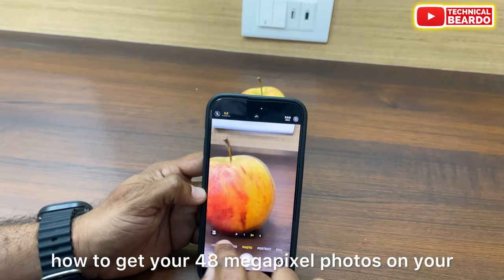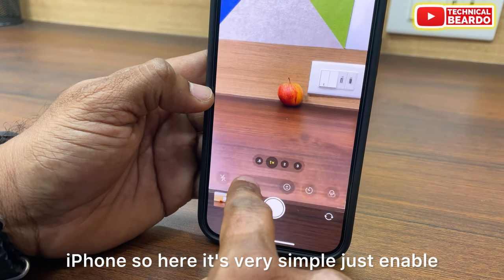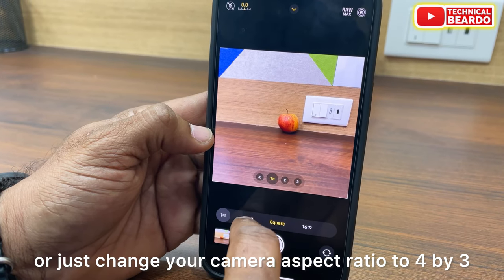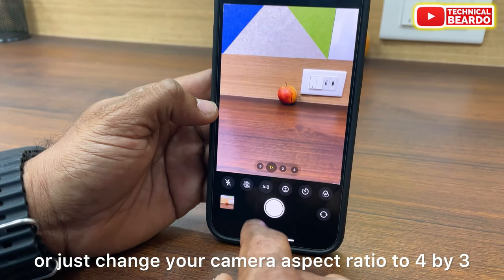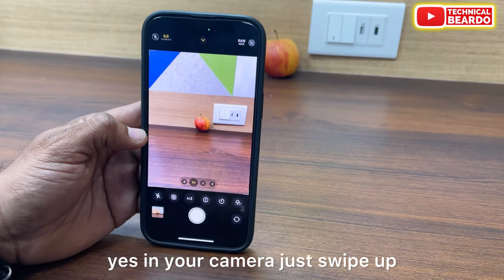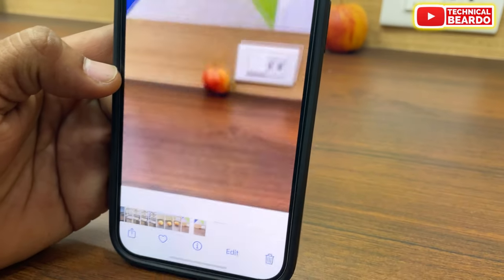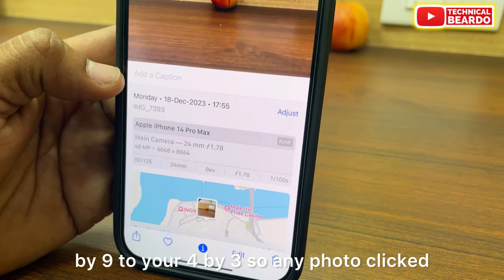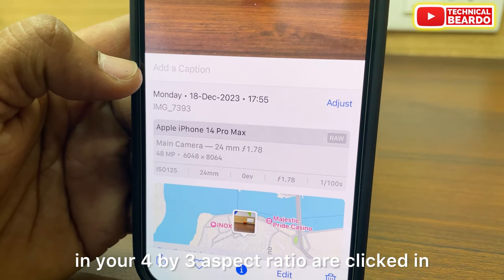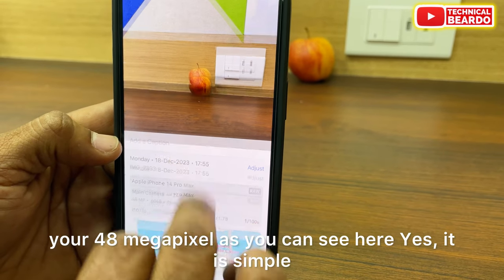So how do you get 48MP photos on your iPhone? It is very simple — just change your camera aspect ratio to 4x3. In your camera, just swipe up, go to the aspect ratio setting, and change it from 16x9 to 4x3.